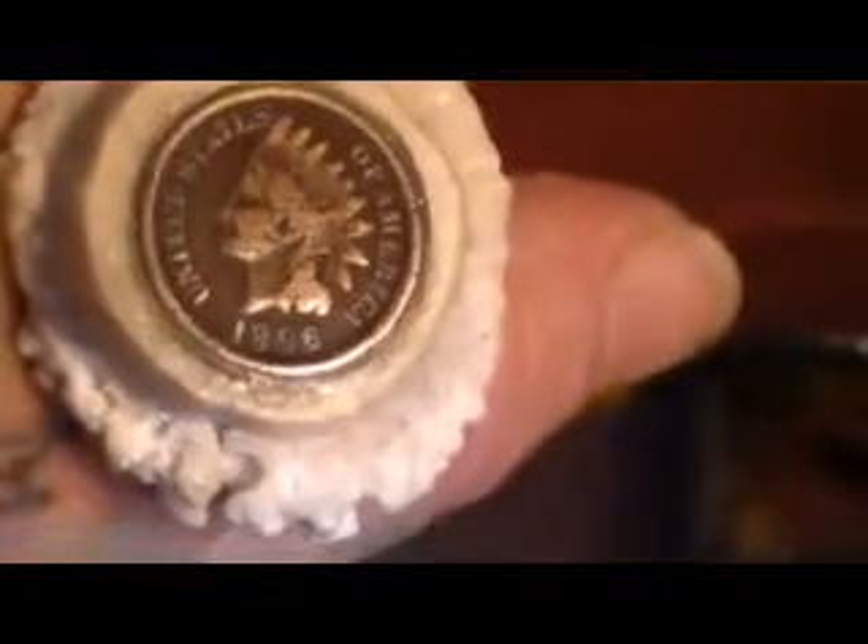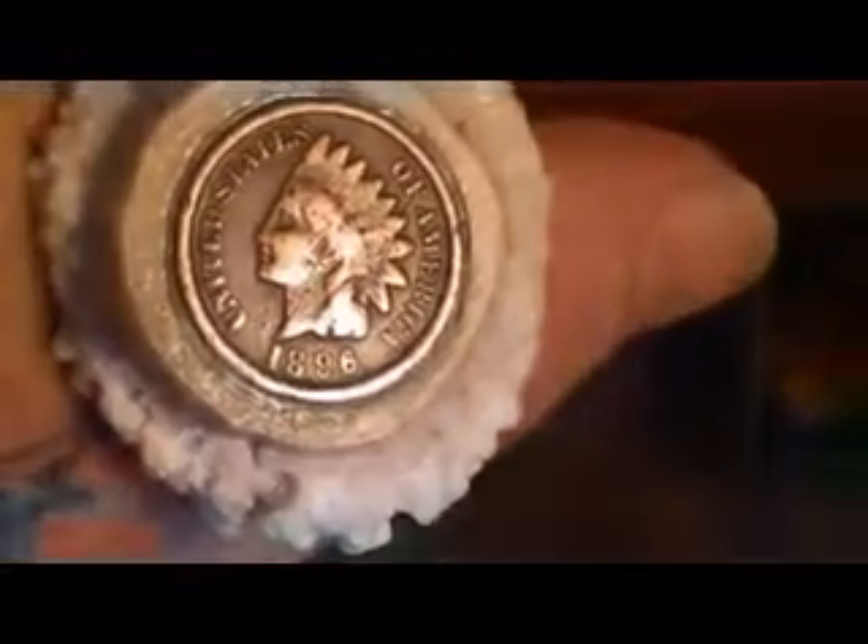Another piece of obsidian. This is just a deer antler — it has an arrowhead carved in it. And it has an Indian head penny on the end — 1896. Older than what I thought.